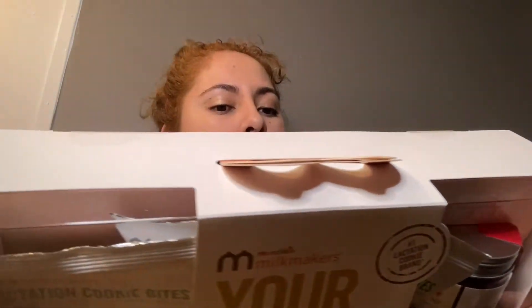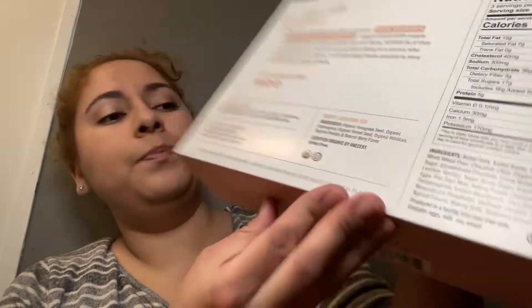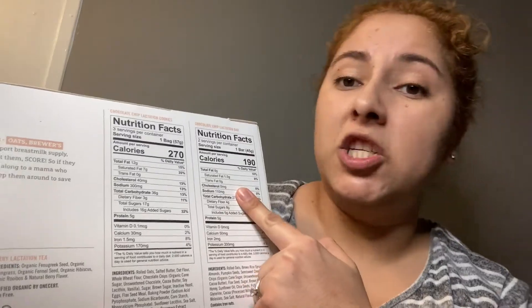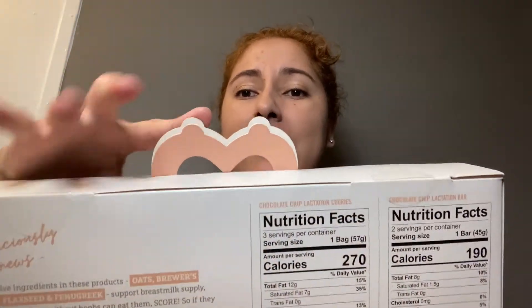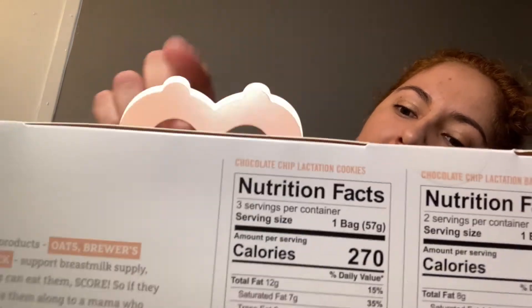So this says 'some delicious great news' and then it tells you things on the back. The berry lactation tea is certified organic by OneCert and it's gluten free. It has the calorie information for the chocolate chip lactation cookies and the chocolate chip lactation bars. Going to open it now. I like this — 'Bring on the milk.' And that's the top — it's a little M and it's also like boobies. Isn't this cute? I really like this — it's like boobies and the M for the Milk Makers and their logo.